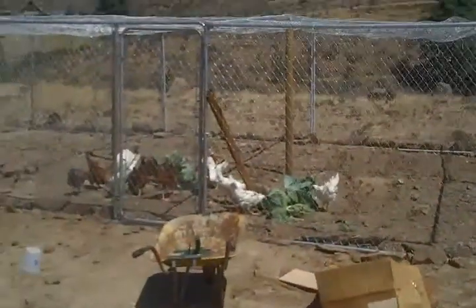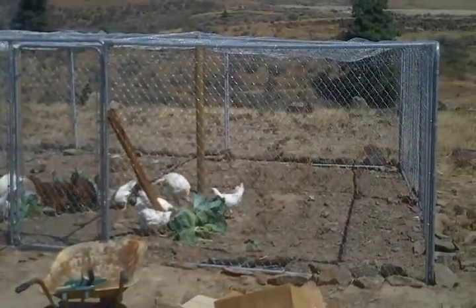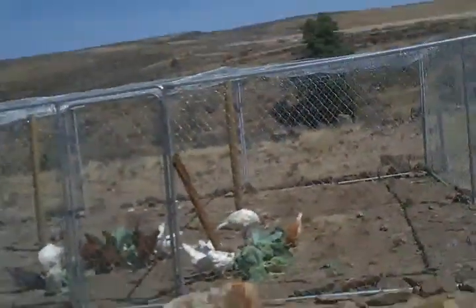Especially if you're in an area like up here where you have problems with coyotes and hawks — that's the main reason we went with the kennel, because it's chain link and it's covered. But if you only have issues with hawks and not coyotes or wild dogs, people are giving those portable carports away left and right.